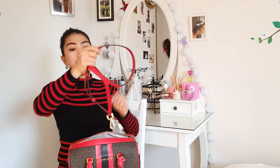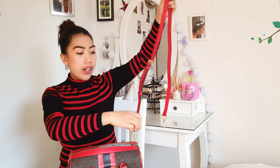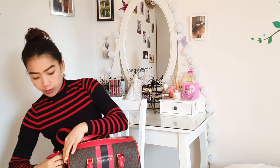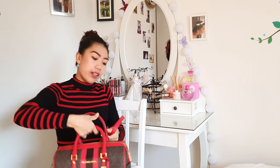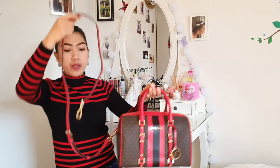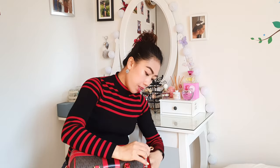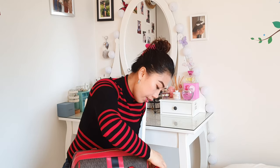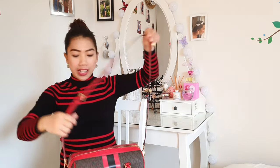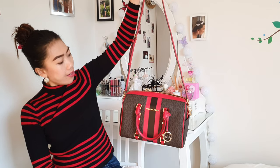Here is the strap for sling, and this strap is adjustable. You can attach it, so this bag is really good because you can feel to use it like a handbag. If you want to use it with the sling strap you can as well, so it's very flexible. Here it is when you're using it like a sling.